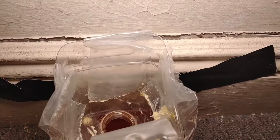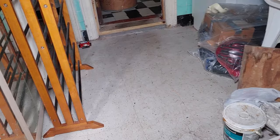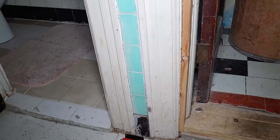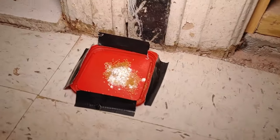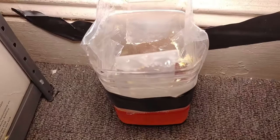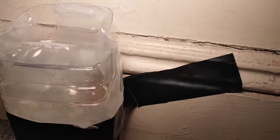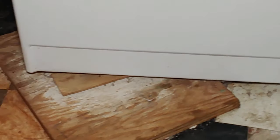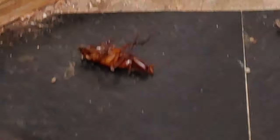I don't see anything in there at all. Now the other trap — let's see what happened with that one. Everything would seem to be how I left it. I'm looking for any evidence of dead roaches and I don't see anything. Oh wait, wait a minute —